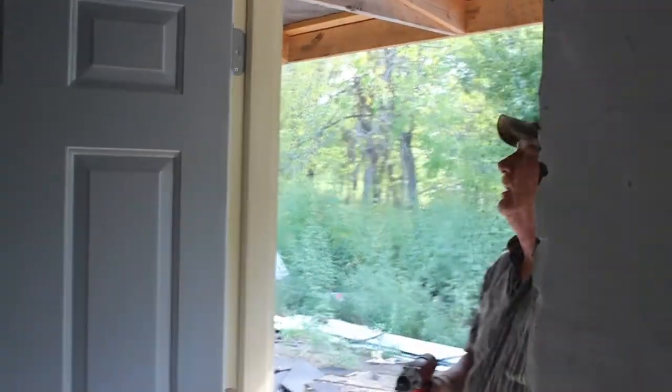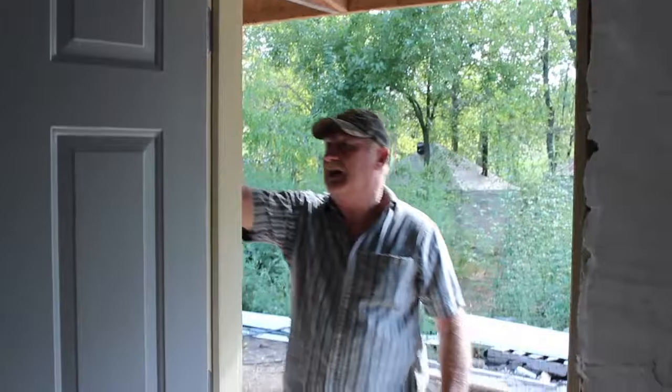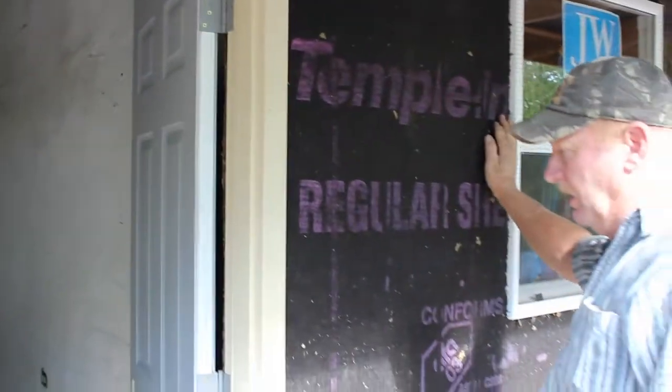There you go — you've got door 101. Once we've stuccoed the outside, it covers up all the reveal around it, up against the brick molding and against the window. It will look like a finished product.